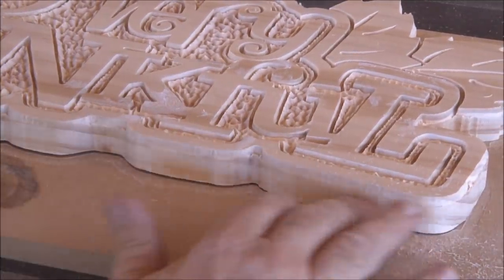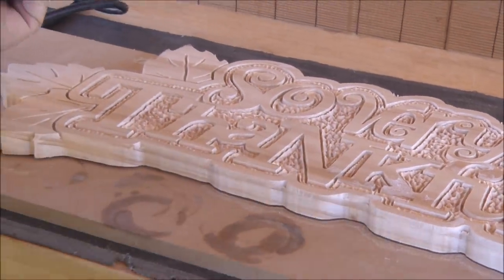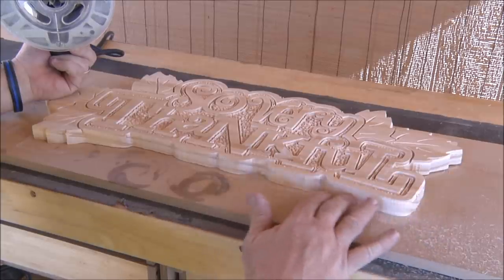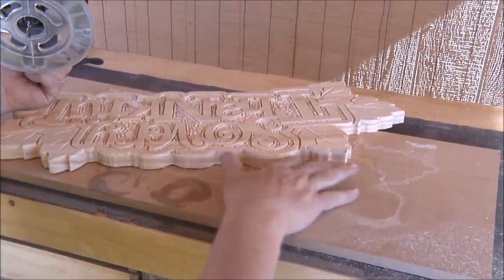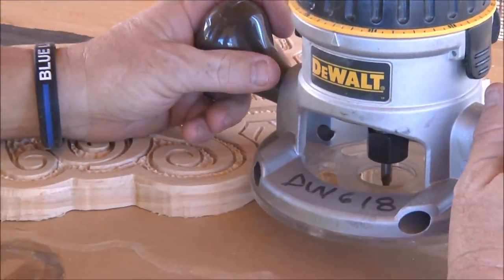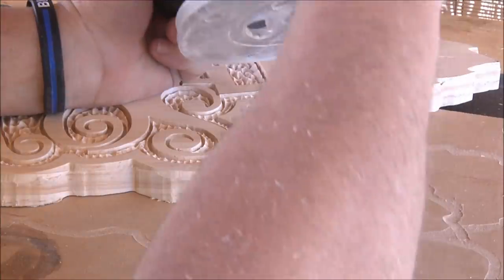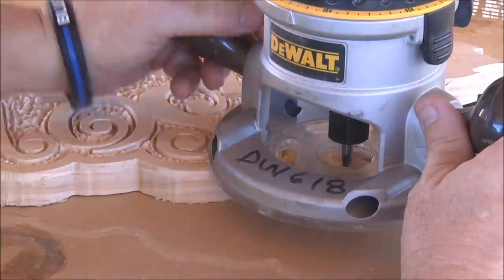Yeah, that kind of smooths that up — it's still a little bumpy in there, so I'll go back and touch that up. But basically, you know me, I use a router for everything I can possibly use a router for. I'm going to go ahead and use the router the rest of the way and smooth up as much of that roughness as possible. One thing you'll notice is I'm keeping my arm on the sign so it's not moving much, and I don't have any adhesive on the back holding it down, so I'm kind of holding it in place with my left arm.